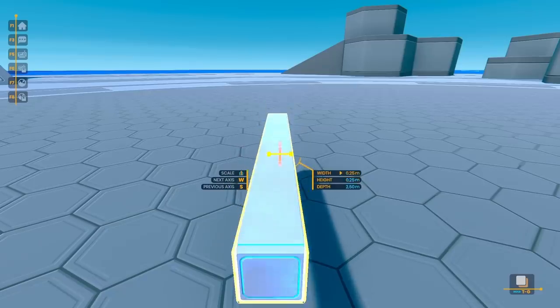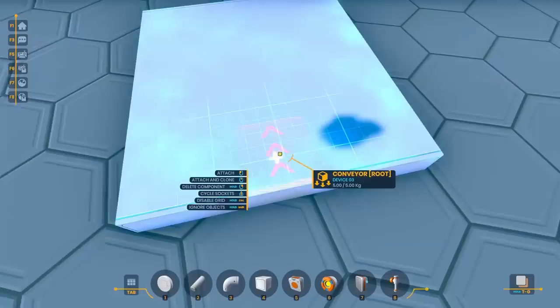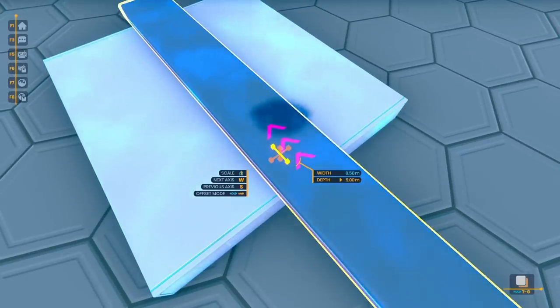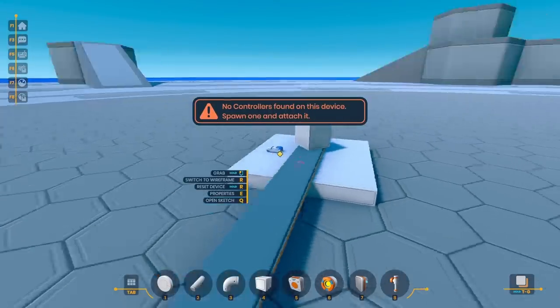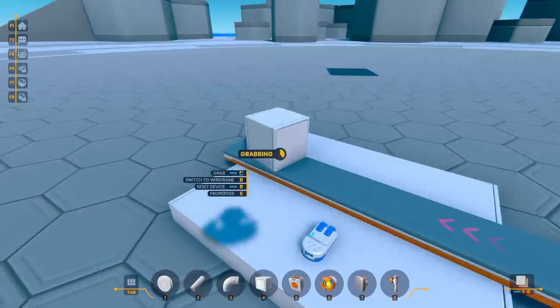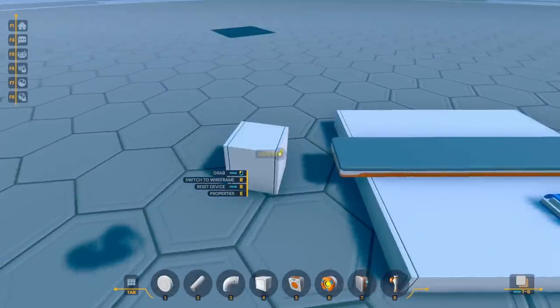One thing I was going to need to get working was some way to move around the printhead. At first, I was thinking of using some sort of conveyor belt system, but the issue was that it was pretty imprecise, and every time I put a block on it, it'd fall in a little bit of a different way.